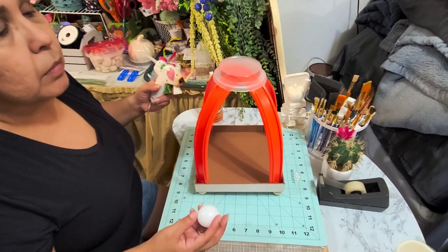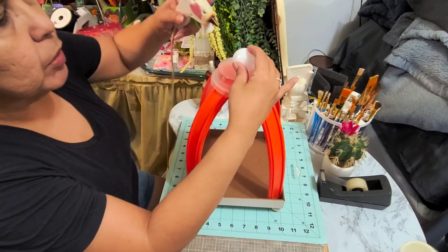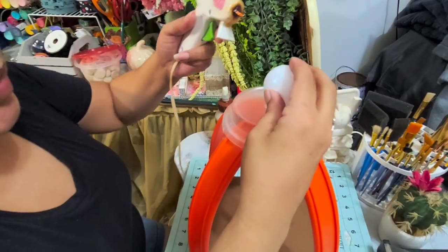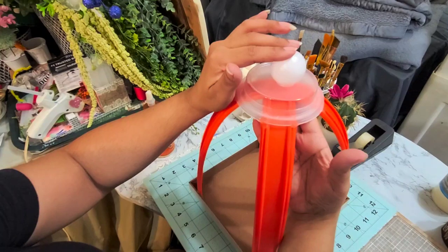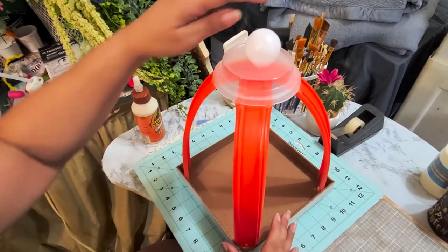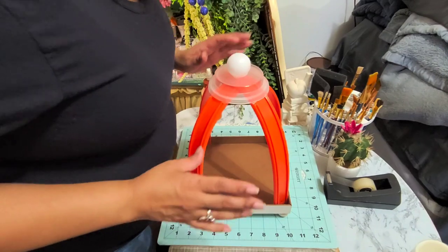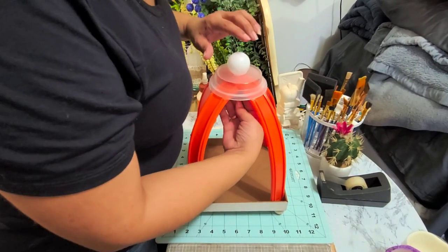I'm going to put glue right in the center at the top and just place the ball on top. I hope that's centered — remember, everything in crafting is not perfect. If you want it perfect, you would go buy it from the store, right? Not everything is going to be perfect when you handcraft your own things. Just remember that.